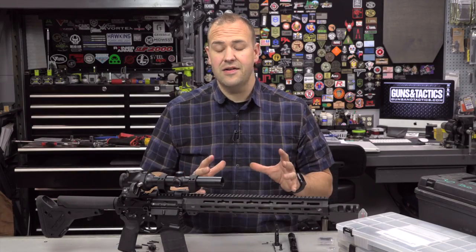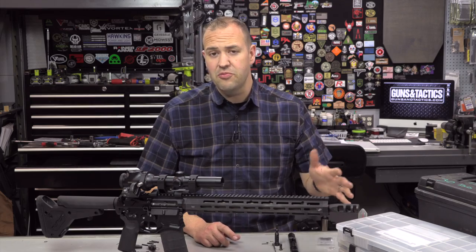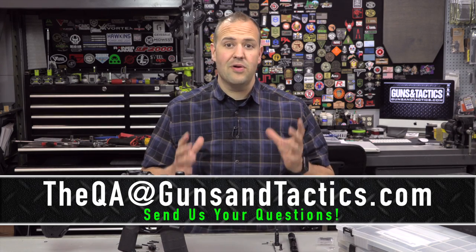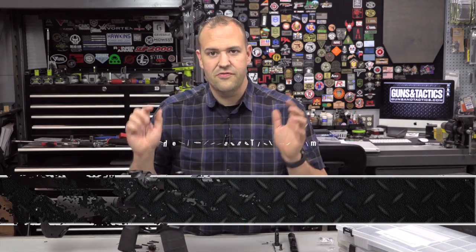Spare parts for your AR is actually a viewer request. It was a question on our Q&A episode — that show is at the end of every month where we answer your questions. If you want to see your question get on the show, go ahead and send us an email to the address down below. A lot of great questions come in and they also turn into their own videos, like this one on spare parts for your AR.